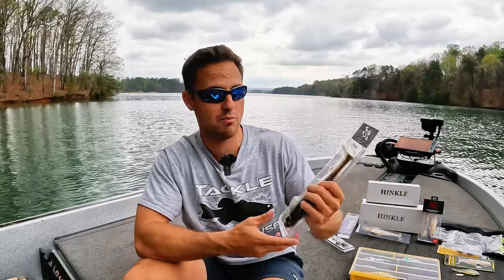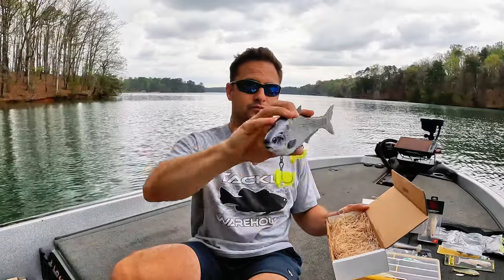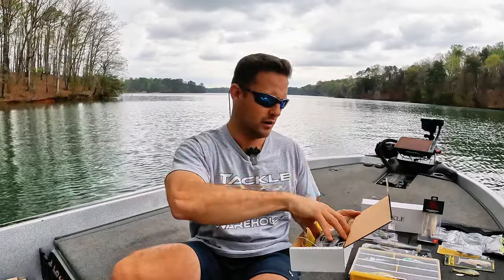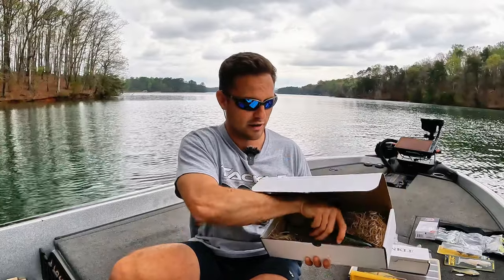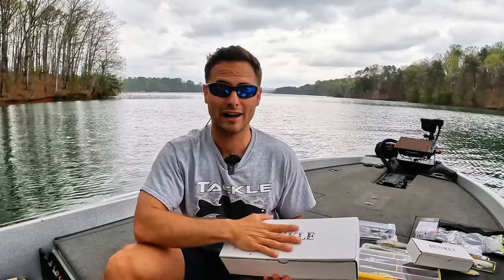I've got local Texas companies, custom hand-poured swim baits. This one's 316. I've got Magdrafts by Megabass. I've got Hinkle Shad — you know, $1,000 swim baits. Here's a Shad one right there. Check this one out — I just received this the other day. I won't give you too good a look at it because I've got more videos on swim baits, unboxing, and custom painting coming down the line.